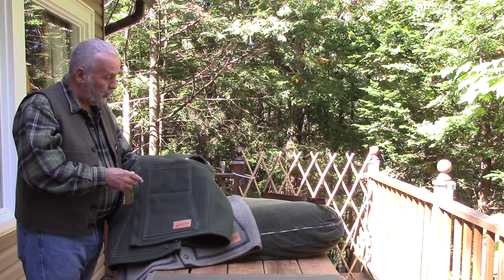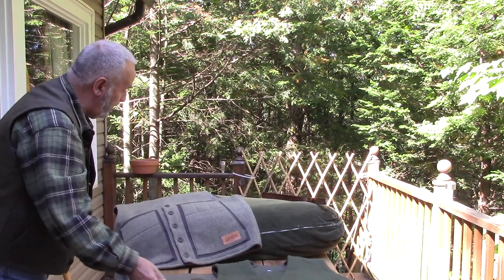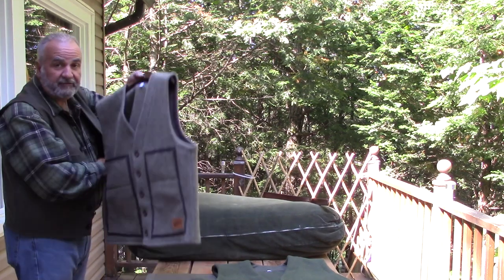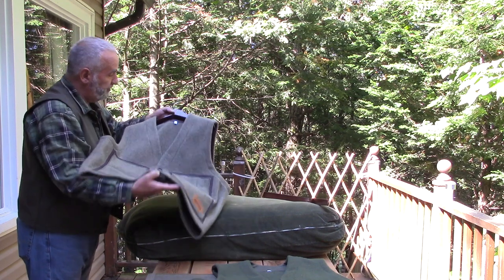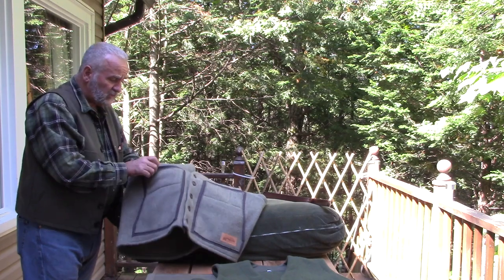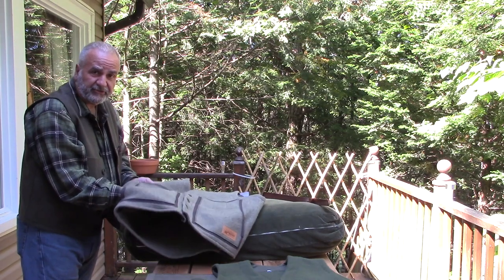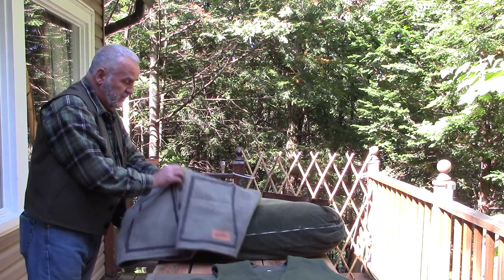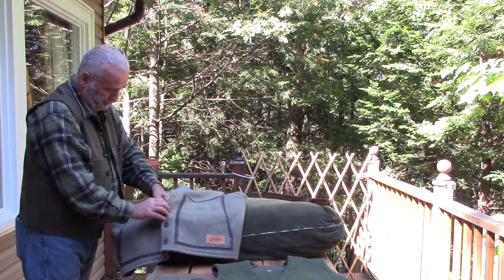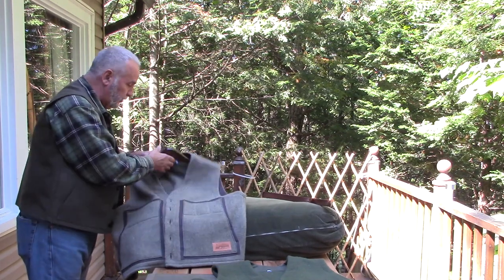It's basically the same cut as the canvas, however these are made out of wool. This is the Loden, as I said before, and this one here has got to be my favorite — this is the Rough model. It's made out of 95% wool. It also has waxed cotton canvas reinforcements behind the pockets, so the pockets are all lined with this canvas reinforcement. And again, walnut buttons, hand sewn. I want to just show you the finish of these babies — they're absolutely amazing. Check this out, guys.